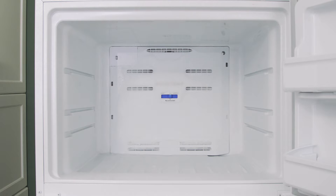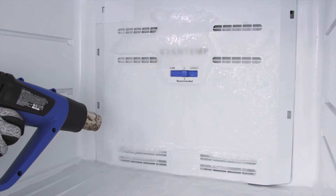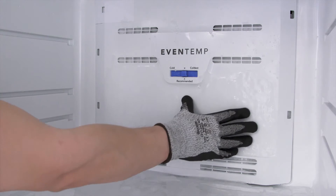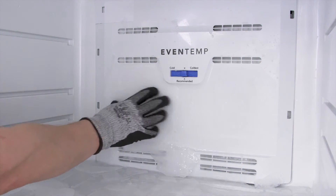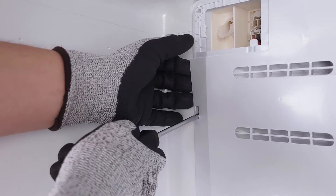First, place a towel at the bottom of the refrigerator to catch any water. To melt the ice, you can leave the freezer door open, but that will likely take many hours. To speed this up, you can soak a cloth in warm water and wipe down the frost. Additionally, you can use a hair dryer or heat gun on a low heat setting. Once the ice starts to melt, you can chip it into smaller pieces. Once it's clear, remove the screws to the freezer cover panel, then lift up the mounting tabs and remove the panel.